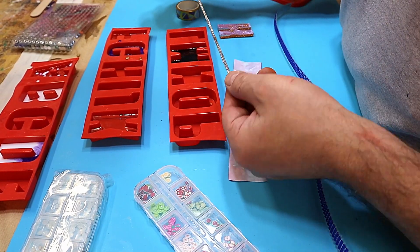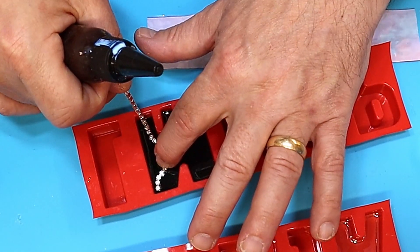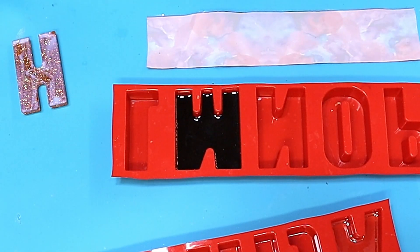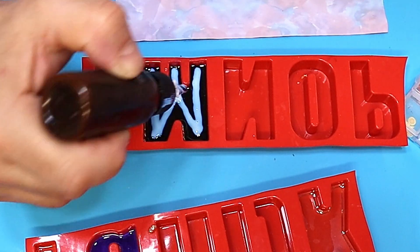For the sparkly gems I want to put these in the M. I won't need to release that - all I need to do is draw my glue in there like that. Then when that's dry I can stick them on.